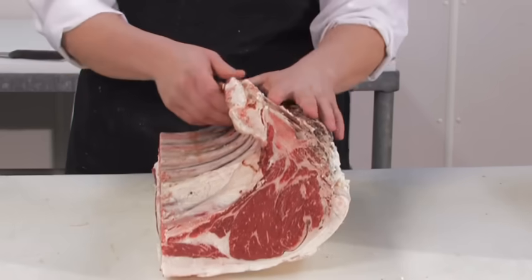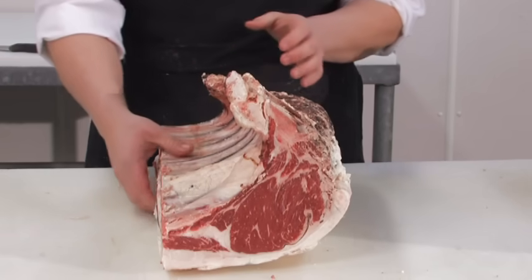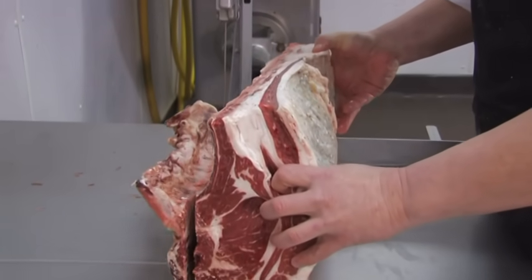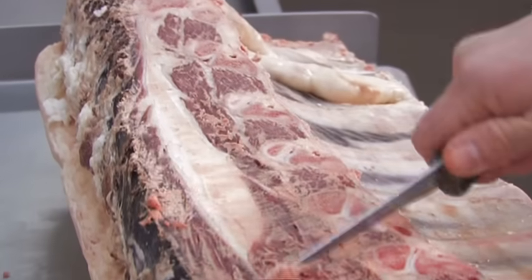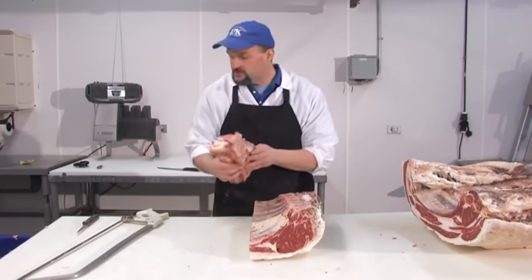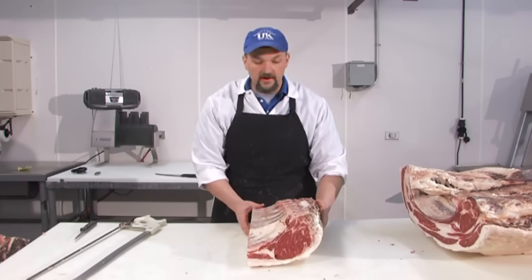In order for this to be vacuum bagged and sent to grocery stores, we have to remove what's called the chine bone, which we'll do on the bandsaw. With the aid of the bandsaw, we removed the chine bone and we're left with what's termed a 107 oven-prepared rib.